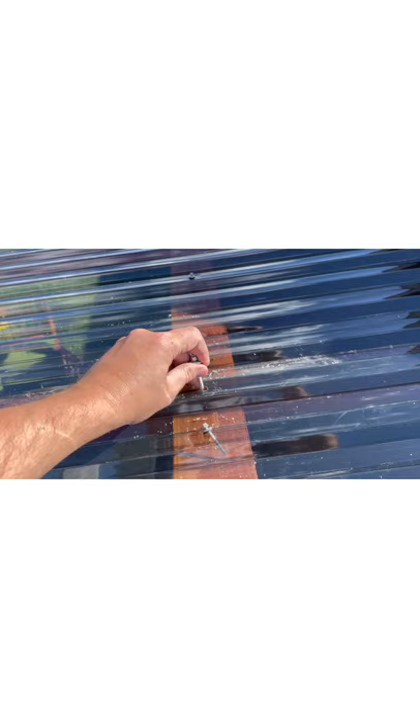Wherever there's a seam, I use a two inch screw, and it's probably smart to use a longer screw where the seam is. Where there's no seam I use just an inch and a half. When screwing these down, you don't want to go too far — just snug — or else you'll push right through the plastic.